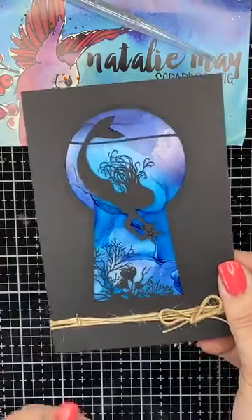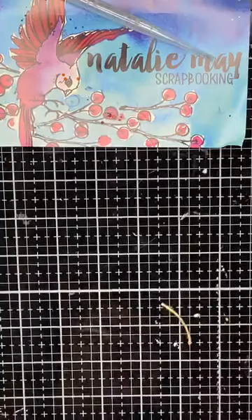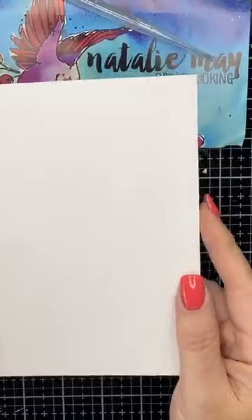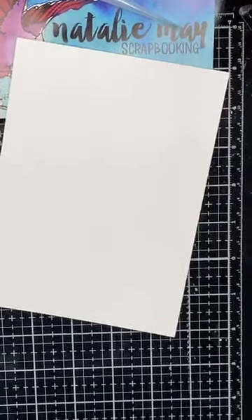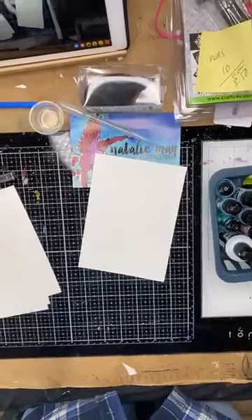So this is one that I whipped up yesterday afternoon and I'm going to show you how to create this, and I'm going to create a couple of other little cards as well. I'm using alcohol inks and I'm going to create a couple of backgrounds first. I've got some focusing issues - here's live Facebook at its best!